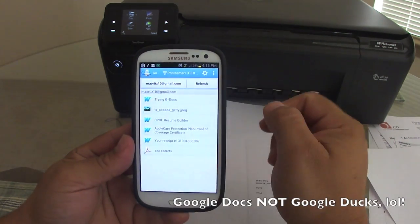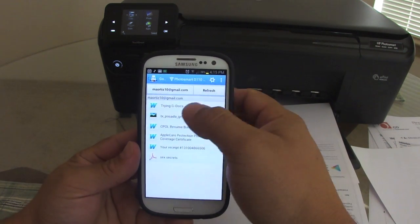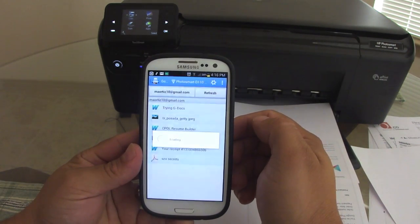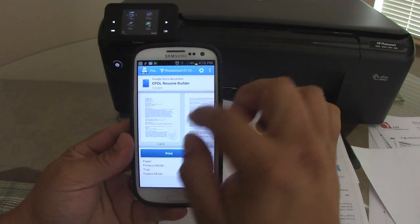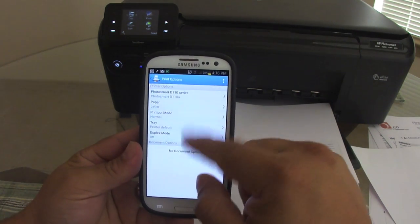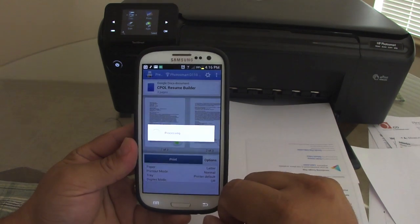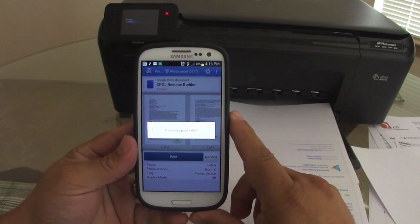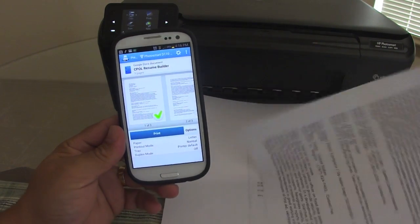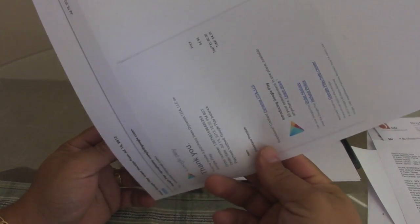Let's go ahead and print from Google Docs. If you go to your Google Docs account, it's already linked — you go right there and choose any document. It works with Word, PDF, and Excel. Let's choose this CPA resume builder — it's three pages, but I'll choose only one. You can control the font, color, and black-and-white settings. Hit print, select, and that's it — I'm printing from Google Docs, which works flawlessly.